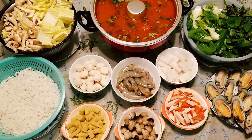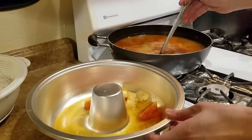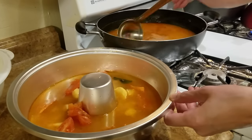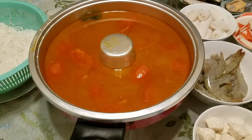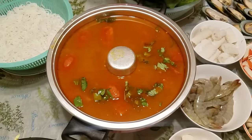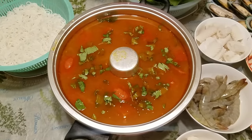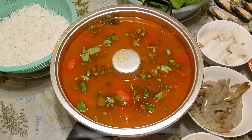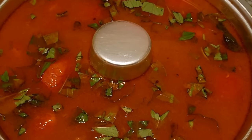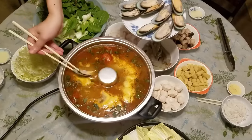Alrighty, we've got our tom yum broth ready, noodles cooked, seafood and veggies prepped, and our dip is done. We can now transfer the tom yum broth to the hot pot, but be sure to only fill it halfway because the broth will rise as you continue to add items. Set the rest of the leftover broth aside, as you will need it later during dinner — once the broth starts to boil down, just replenish the hot pot with more of the reserved broth, which will keep your soup flavorful. Now place the hot pot in the center of the table and garnish the broth with some Thai basils. Turn the dial on your hot pot to high and bring the broth to a boil.